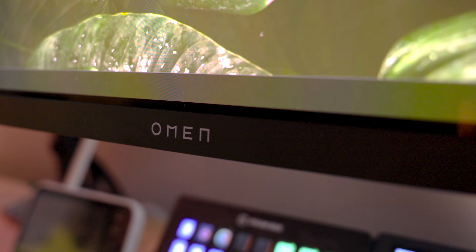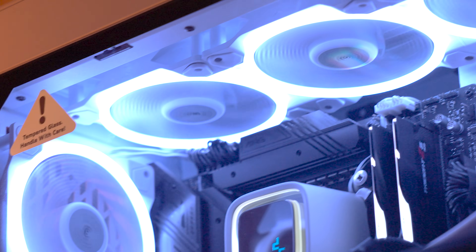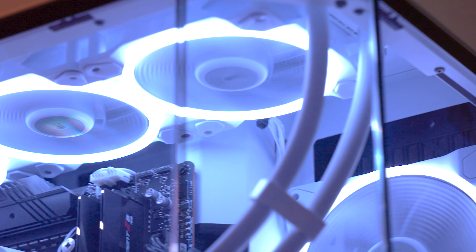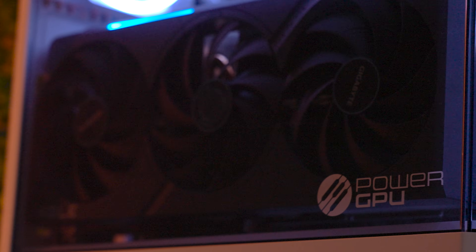I'm running an Omen Transcend 32, which is a 240Hz 4K monitor. That's plugged into my gaming PC and I want to try to max out that gaming PC's performance to try to max out my monitor, which is pretty difficult at 4K and 240Hz. So the only thing that my gaming PC has to worry about is gaming and trying to maximize that performance. Every other task is taken care of by my streaming PC.